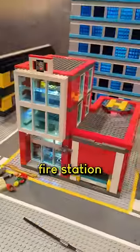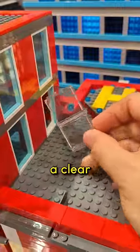I didn't want to do it, but I had to glue the door shut on the Lego fire station. There's supposed to be a clear window behind it to keep people from shoving Lego pieces inside of the buildings, but it broke off over time.